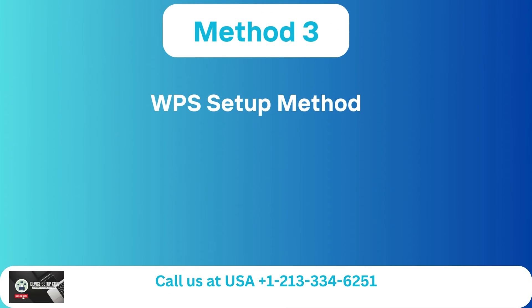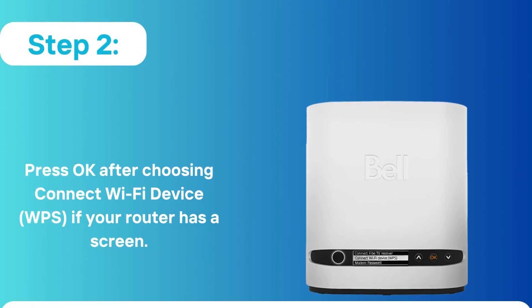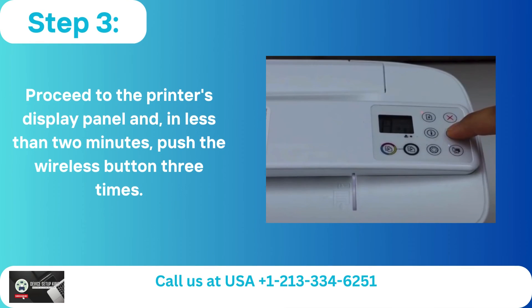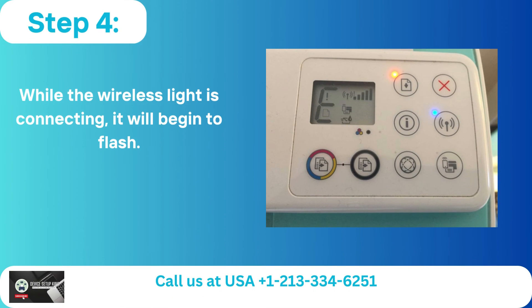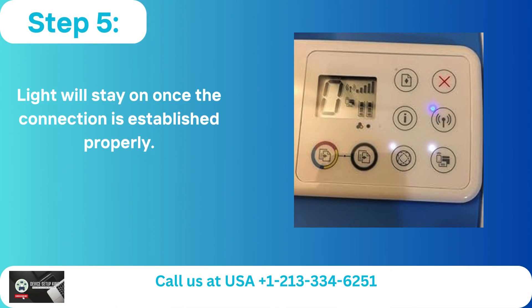Method 3: WPS Setup. Step 1 — Click the WPS icon on your network. Step 2 — Press OK after choosing Connect Wi-Fi Device, WPS, if your router has a screen. Step 3 — Proceed to the printer's display panel and, in less than 2 minutes, push the Wireless button 3 times. Step 4 — While connecting, the wireless light will begin to flash. Step 5 — The light will stay on once the connection is established properly.